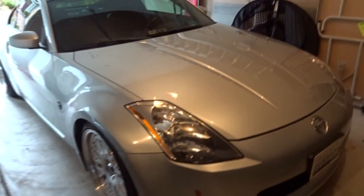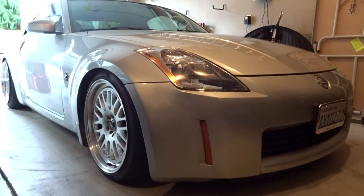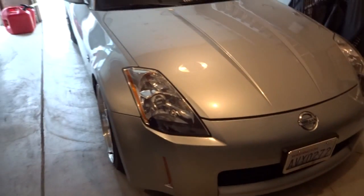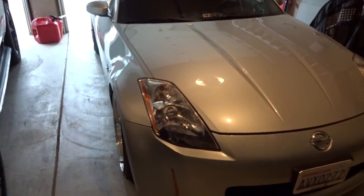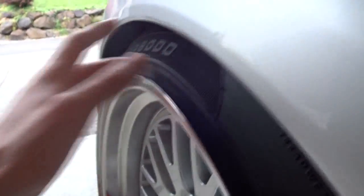Nissan really tried to make the rattling better in the 370z because everything rattles in the 350. I've already fixed three rattles since I've owned it in the last year, and I've only put 5,000 miles on it. I have two more I can't figure out — one I can't get to, and the other one, as this video is about, I just don't know what it is anymore.